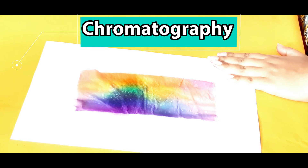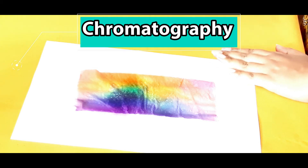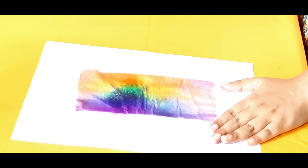Children, this experiment is a great example of chromatography. Chromatography is a way of separating out a mixture of chemicals. For instance, if you try this experiment with permanent markers, it would not work, because the markers are not water-based.